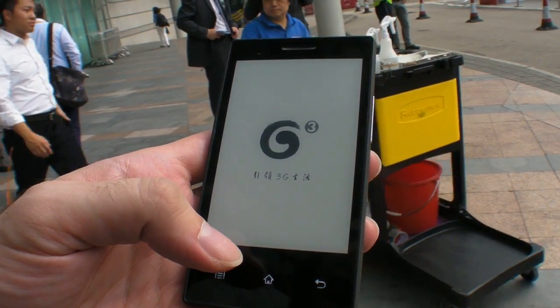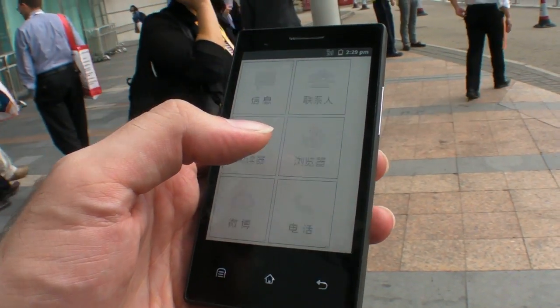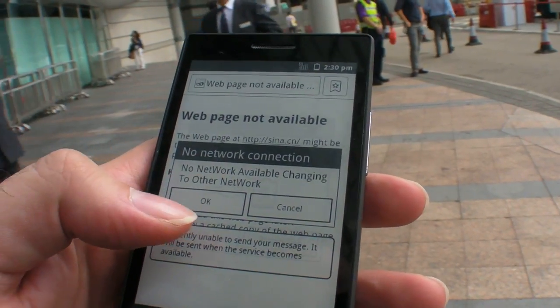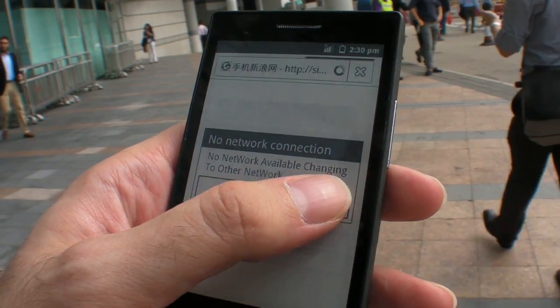Let's see if the connection works — it's still loading. Okay, there it is, it connected.